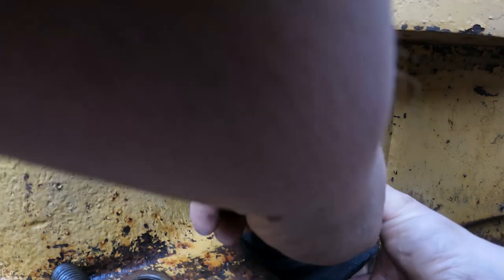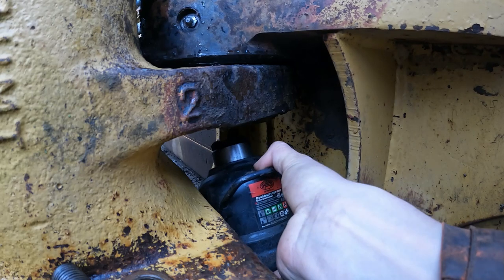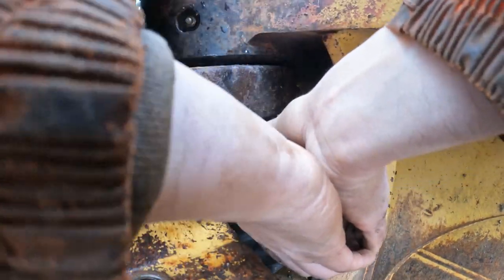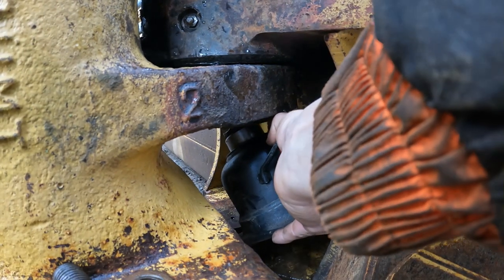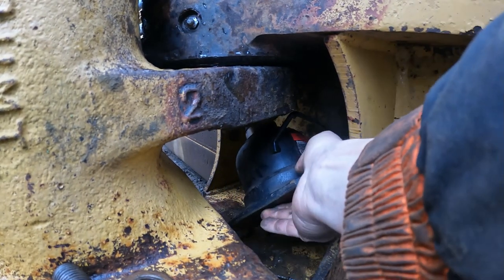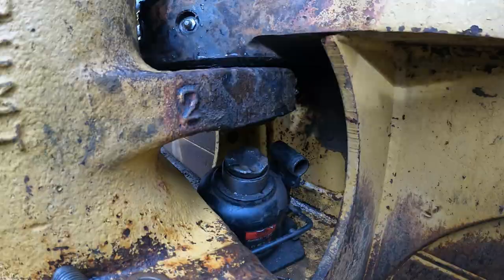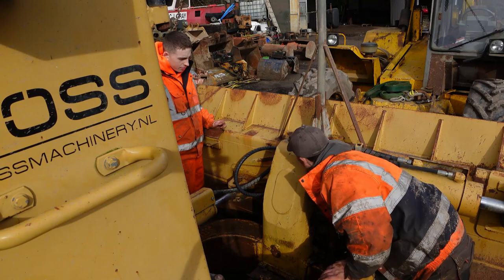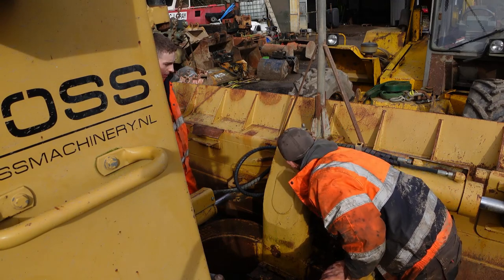A bit more of a wiggle. Yeah, in. No. Yeah, look at that — yeah, that's coming out.